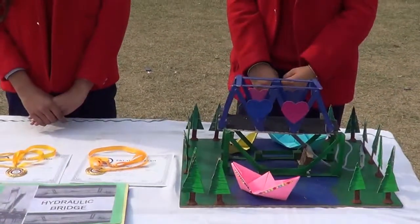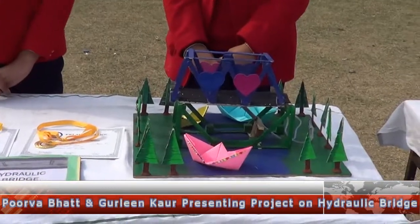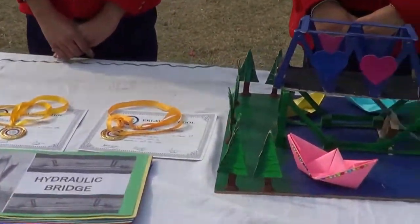Now we will create this project by using ice cube sticks, wooden cubes, foam sheets and some decorative materials.